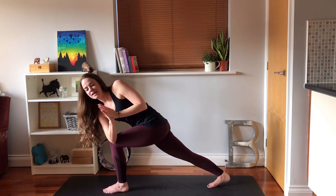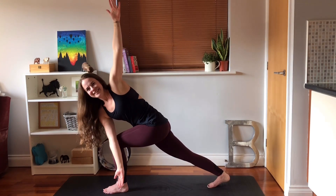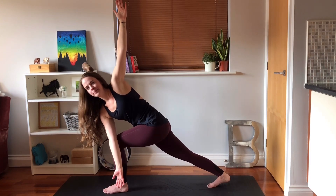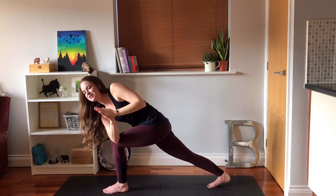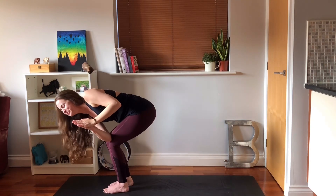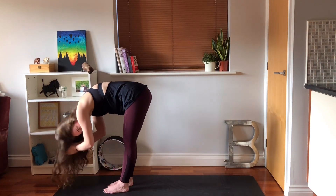You can keep your hands in prayer or you can open the arms out. Breathe. Bring your hands back to prayer if you need to, step your right foot forwards if you need to. Turn your body back to the centre, straighten your legs, hang here.